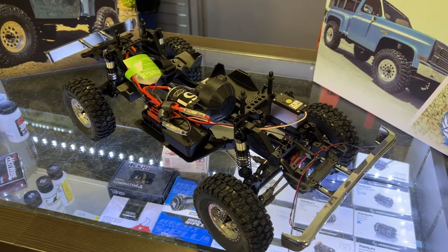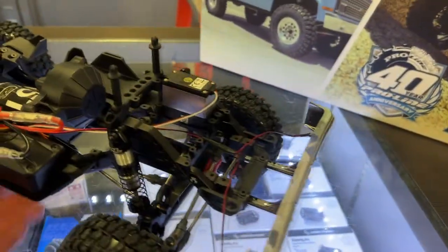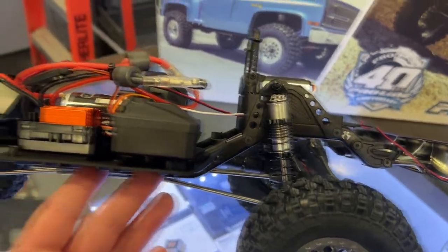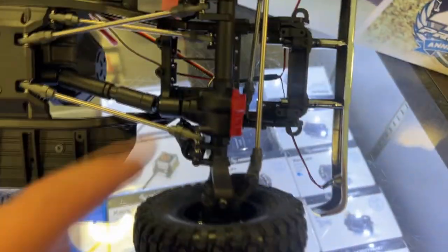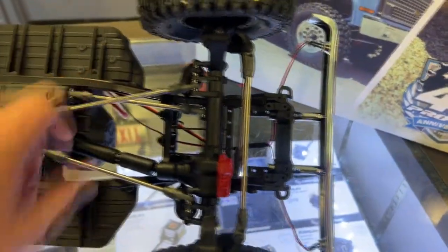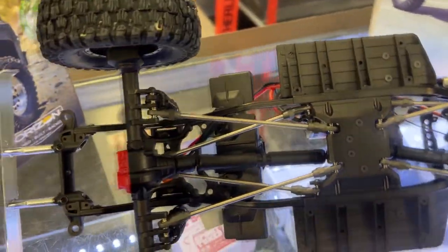It does have the Hyrax G9 tires on it — those are nice tires, really love them. It comes with a set of ProLine shocks, all aluminum instead of plastic. It does have portals, and all the links are aluminum or metal, which is one thing I like — they're not plastic. The center driveshafts are still plastic, but that's very cheap to change.